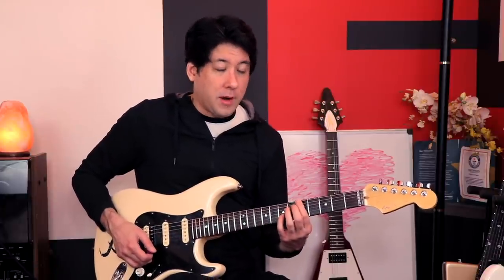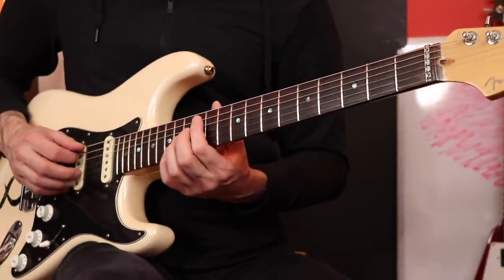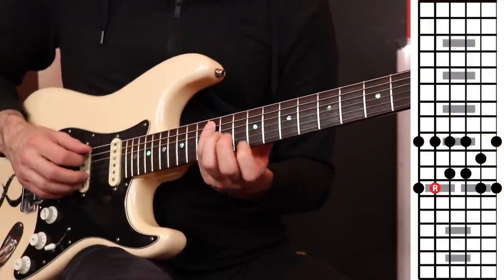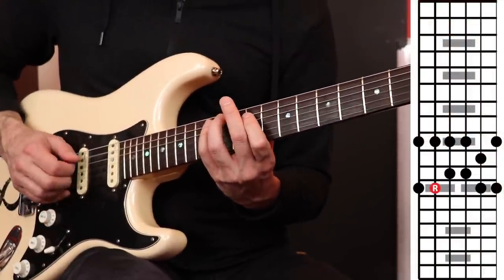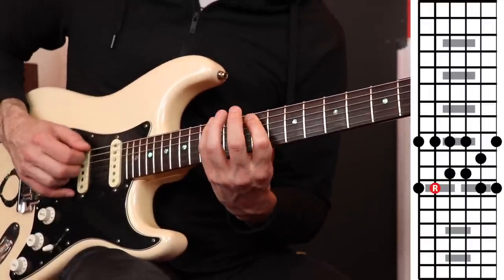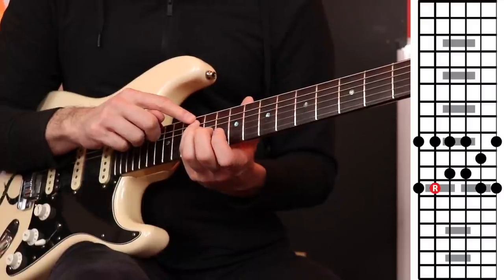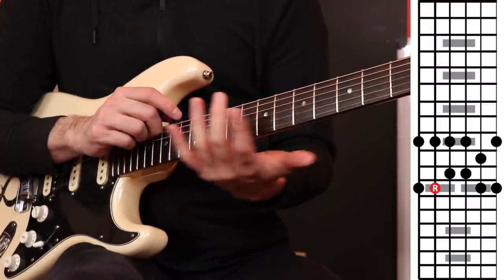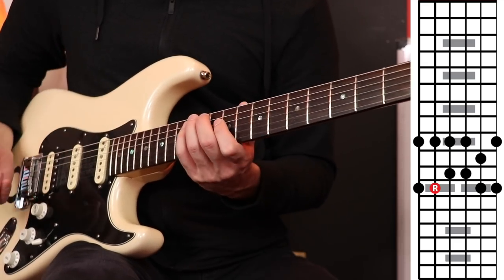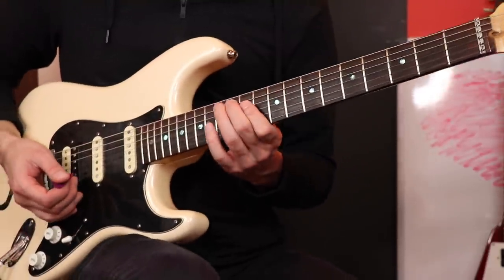We covered those three. Let's move on to the second starting point: the fifth string, 12th fret. We're going to do the same idea, but the shapes are going to be different. Starting with our pinky on the fifth string 12th fret, we end up with this shape. Isn't that great — thinking of the starting point that way instead of trying to figure out what the next whole box form is going to be? Now let's go to our middle finger — the shape will now be this.